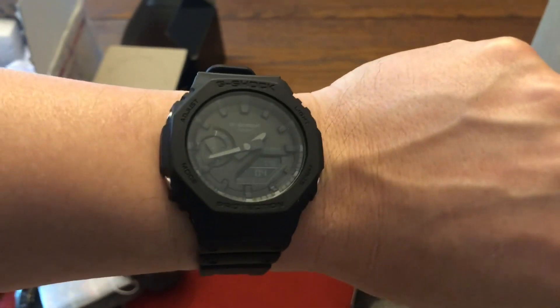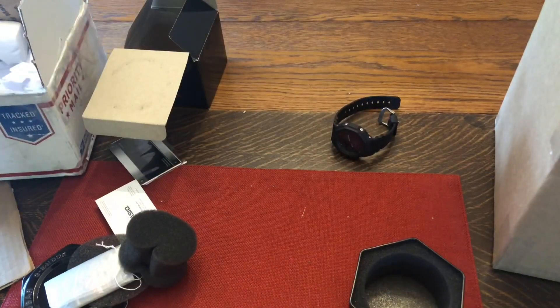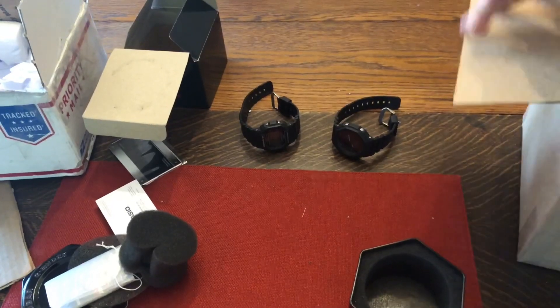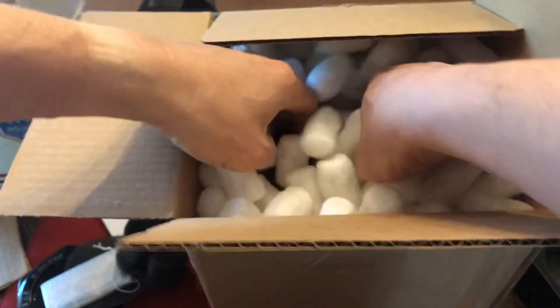That's pretty cool. So that's the Casio Oak — that's my daily wear. And here's another box. Awesome — packing peanuts!